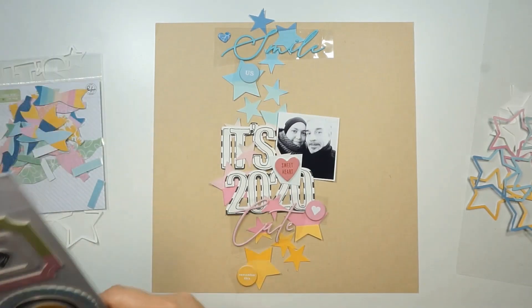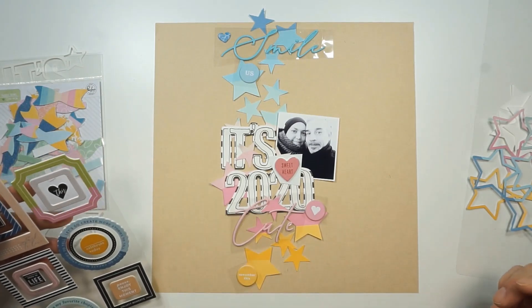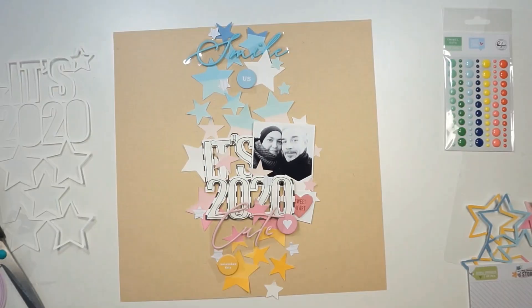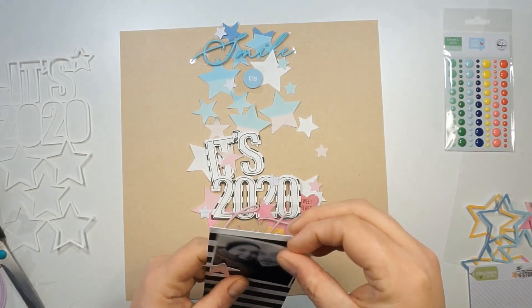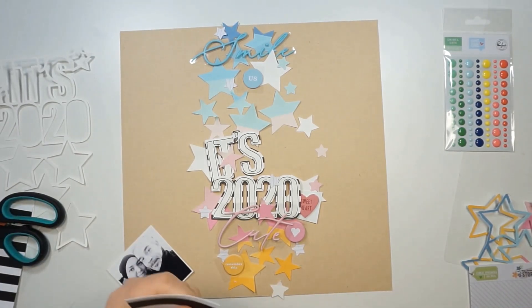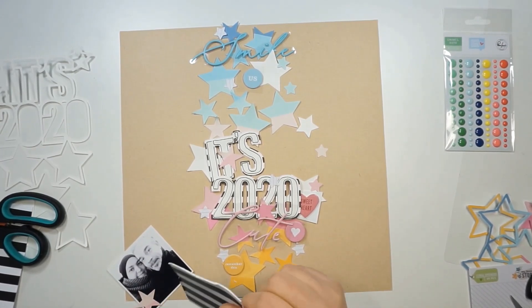I'm looking through the bits and pieces — most of them are Pinkfresh Studio. I'm grabbing some stuff that matches the colors: some chipboard circles, some puffy words. I decided to also place my picture on a black and white striped paper and I'm just ruffling up the edges.